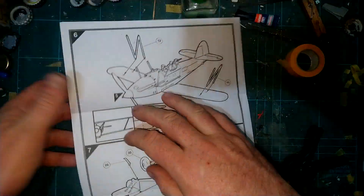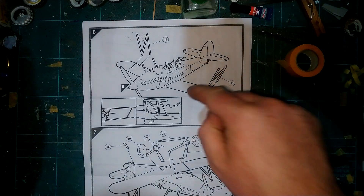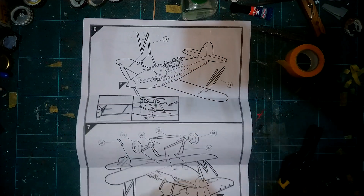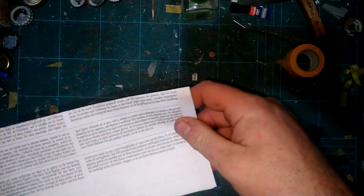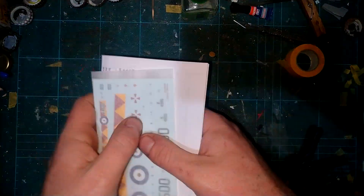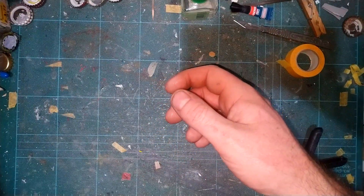Expect some fit issues, expect some problems along the way. We modelers - and the amount of people going 'oh I haven't seen this kit made for years' - Airfix caught on to that and thought, 'hold on, we can make some money here - get some new decals, put it in a new box, print out a new set of instructions.' And I can't blame them for it really.